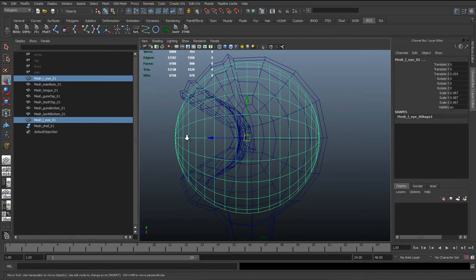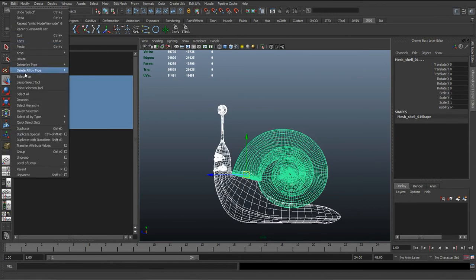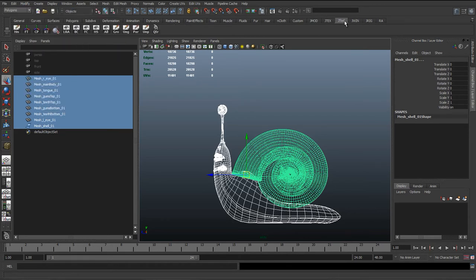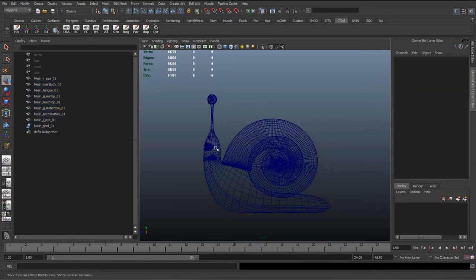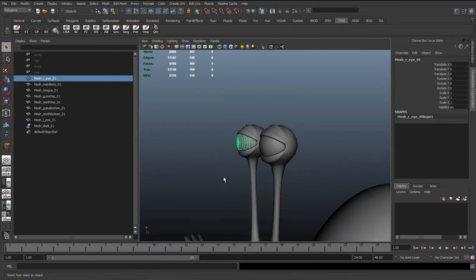Because I moved the eyes, I'm going to select everything again, go to Edit > Delete by Type > History, and also Modify > Freeze Transformations. I said earlier that I'm adding these to the shelf so I'm not going through every single menu every time. I'll show where options are in the menu once, and then in every other tutorial I'll just be hitting them on the shelf. Any tools you keep using, just add to the shelf. Freeze transformations on them and we're good to go.